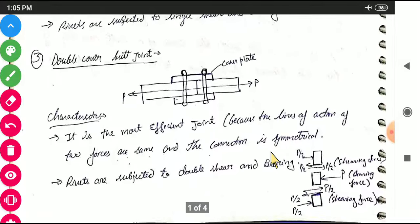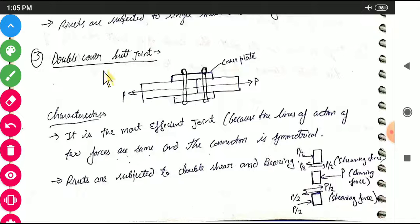The third type of joint is the double cover butt joint. In this we have two main plates and two cover plates connected by rivets. This is the most efficient joint because the line of action of the two forces are the same and the connection is symmetrical. The rivets are subjected to double shear and double bearing, meaning there are two shearing stresses and two bearing forces at the surface.